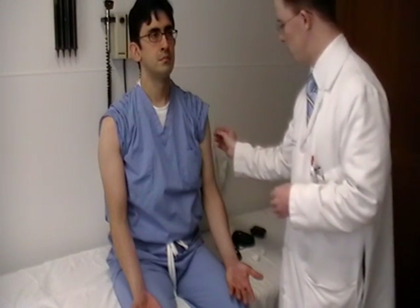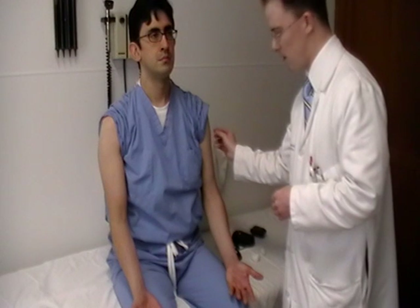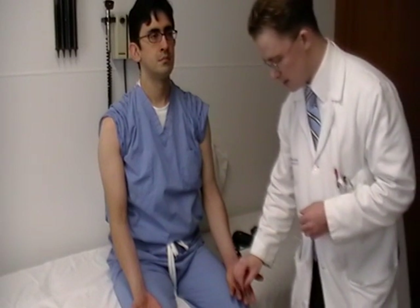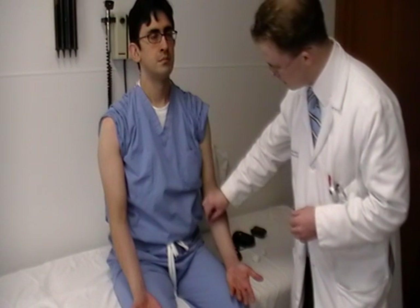Pin prick is best assessed, as the name would suggest, with a pin, which should feel sharp. This is the C5 region, the patch region of the shoulder. This is C6. C7 localizes to the middle finger. C8 is here, and T1 would be up in the armpit. You want to compare like with like.